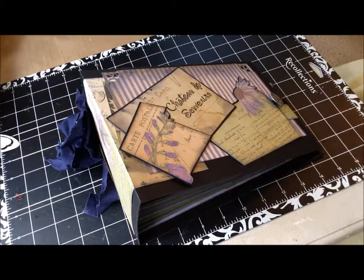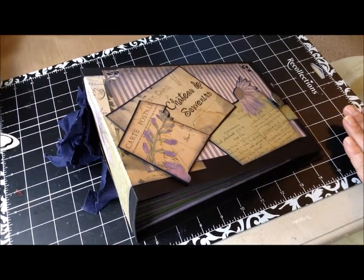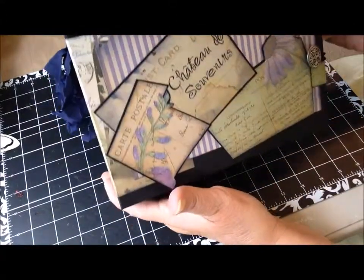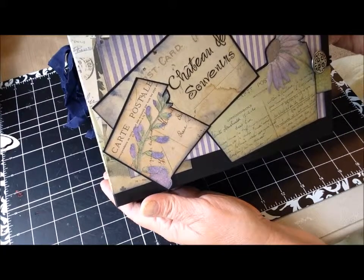Hi, this is Lori from Time to be Creative. Just wanted to share with you today my latest project. This is a mini album made with cardstock, patterned paper, and the cover is made from chipboard. I used a patterned pack called the Lavender Chateau. There was both patterned paper and cardstock done in purples and greens. I love purple and green. I called it Chateau de Souvenir, which means Castle of Memories.